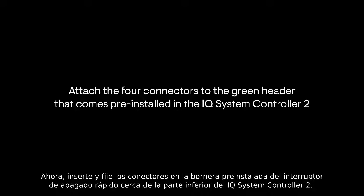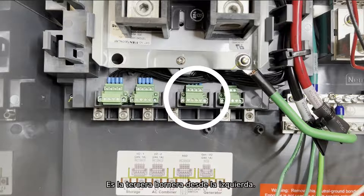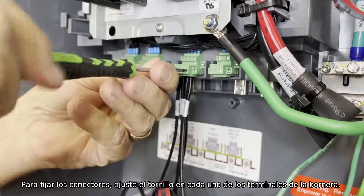Now insert and secure the connectors into the pre-installed rapid shutdown switch header near the bottom of the IQ System Controller 2. This header is the third from the left. To secure the connectors, tighten the screw on each of the terminals in the header.